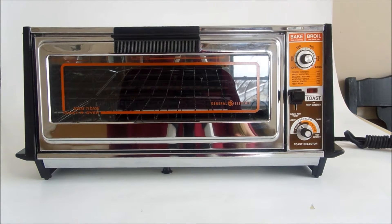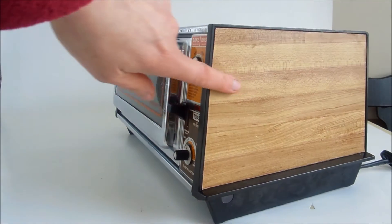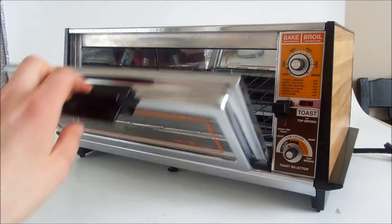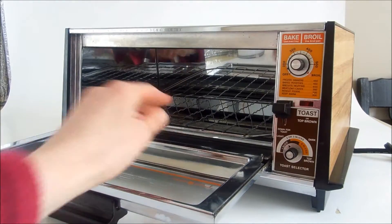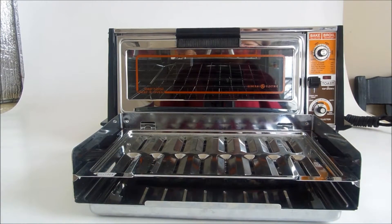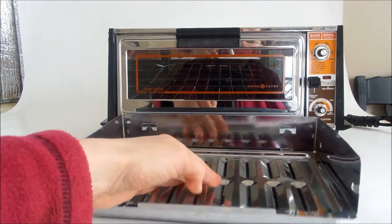Here we have a General Electric Toast and Broil Toaster Oven with a wood grain panel. Here it opens up. It has this large rack, so you can put it like that, or you can set it down.